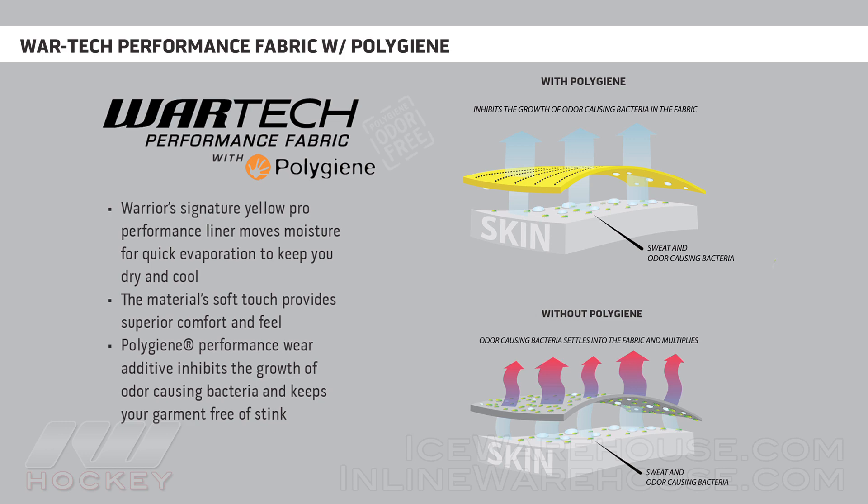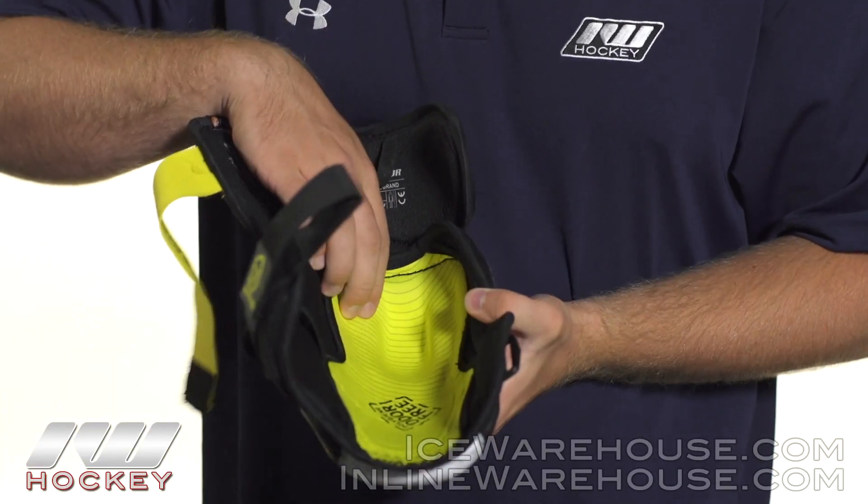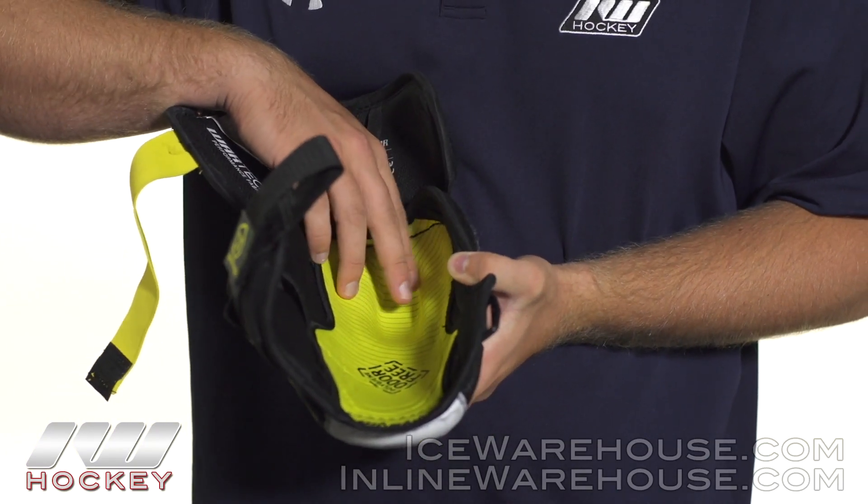so that your elbow pad stays stink free. A cool thing we also see is that they have added in a little crevice here for your elbow, so it gives you a much better hold.